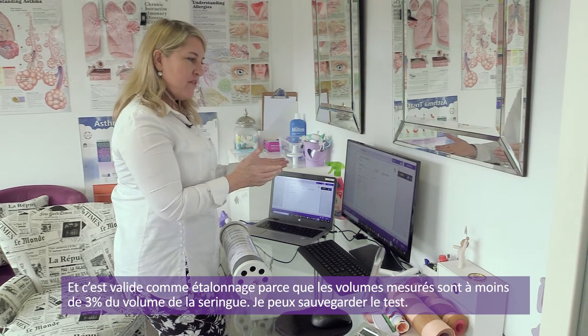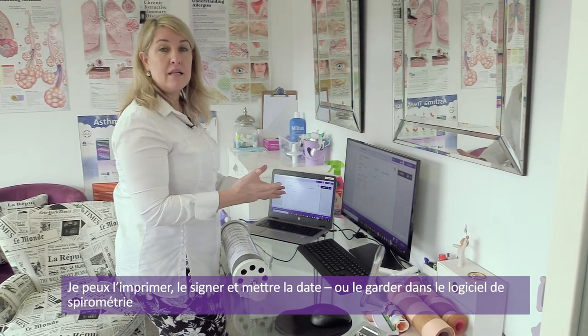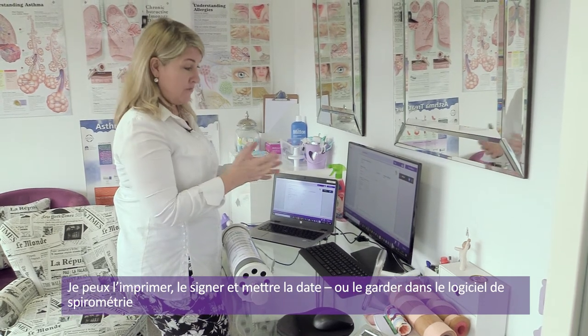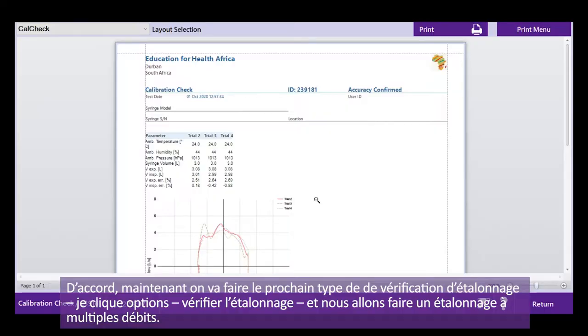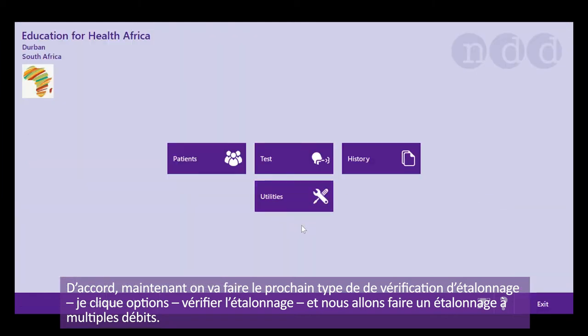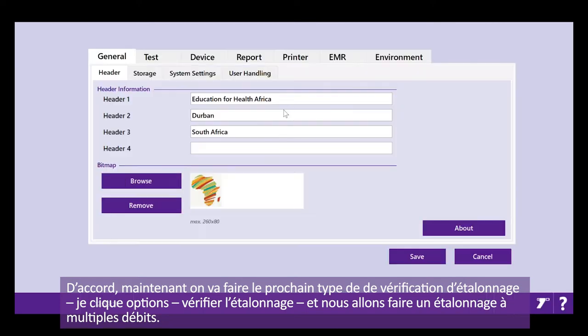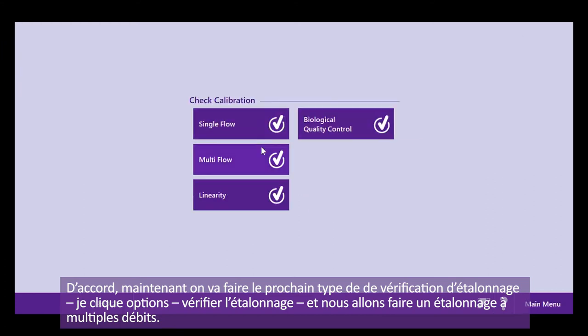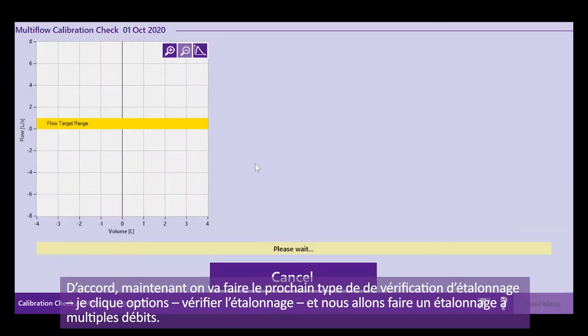I can now save this test — I can either print, sign and date it, or keep it in the software. Now I'm going to do the next kind of calibration check. I go into utilities and calibration, and we're going to do a multi-flow calibration check.